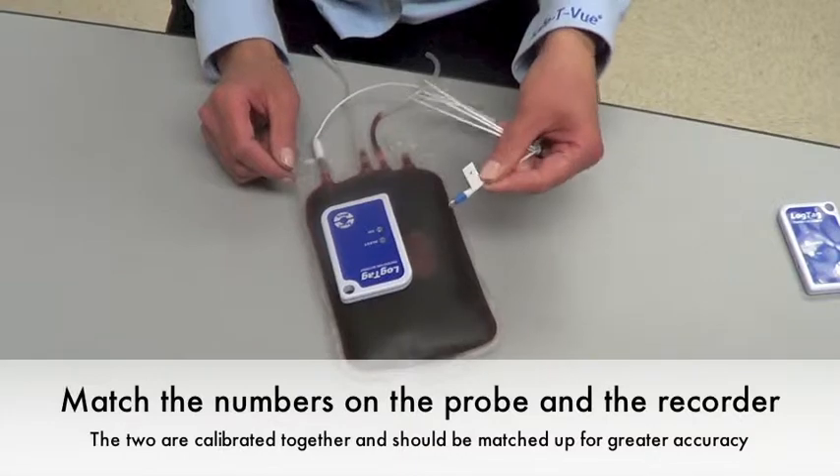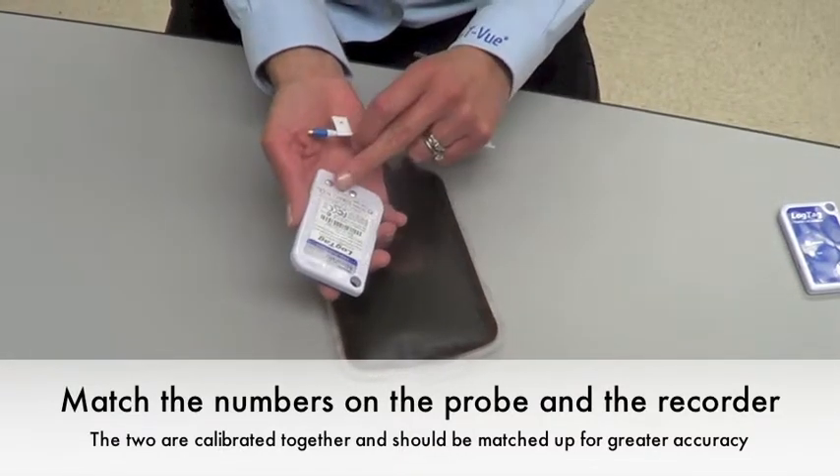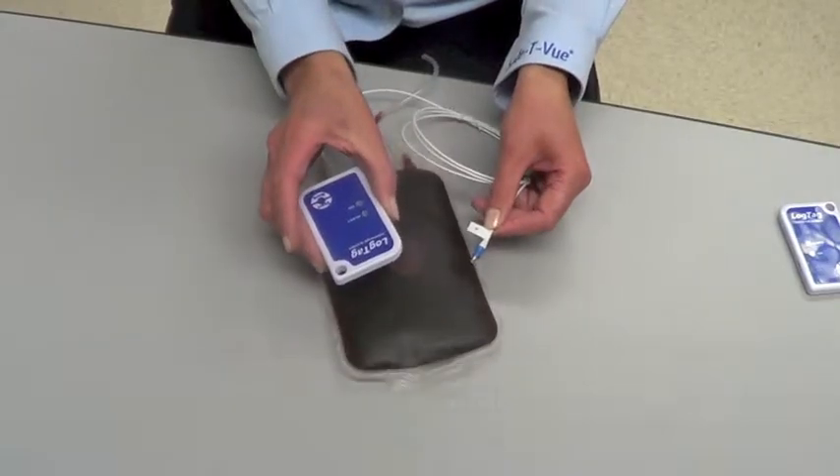Make sure that the number on the bag sealer probe and the number on the temperature recorder are the same, because they are calibrated together.